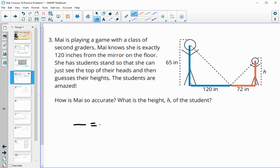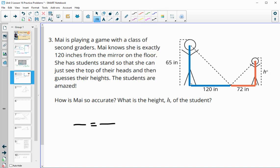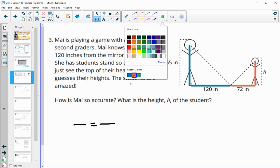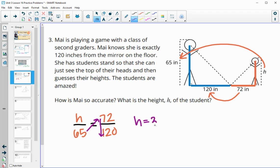The proportion she could set up is H compared to 65 equals 72 over 120, since those are the corresponding parts. So H over 65 equals 72 over 120. Then she just needs to cross multiply — 65 times 72 divided by 120 — to get H equals 39 inches.